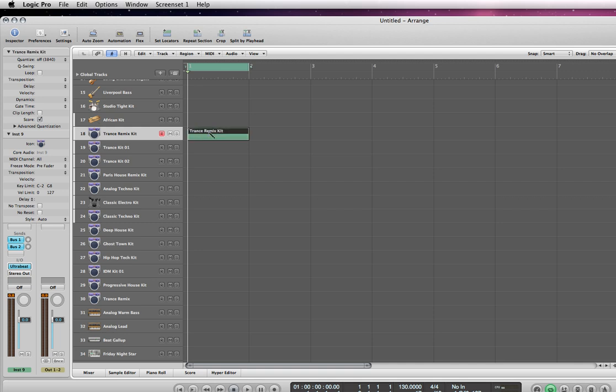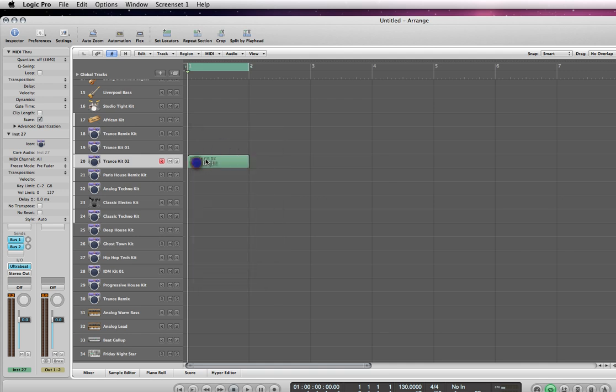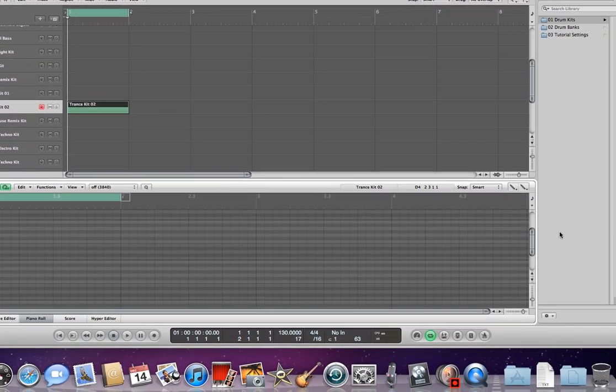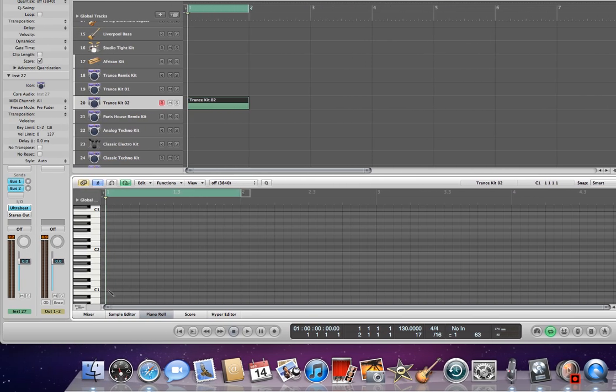I'm going to go ahead and just start messing around with this setup I have and programming some tracks in here. I just created a trance kit, and I'm going to open up the piano roll, scroll down, and go ahead and program it.